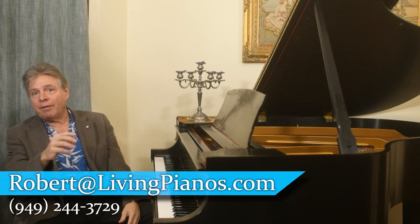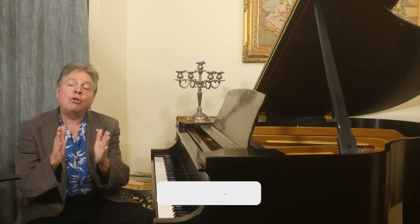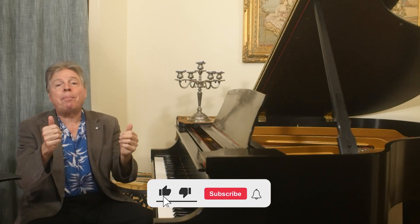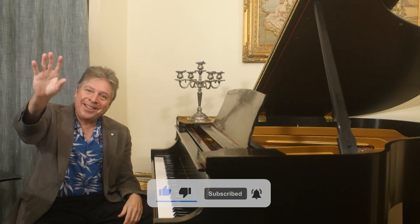I'm Robert Estrin. This is livingpianos.com, your online piano resource. Thank you, subscribers — ringing the bell and giving a thumbs up helps reach more people with these videos. We'll see you next time.